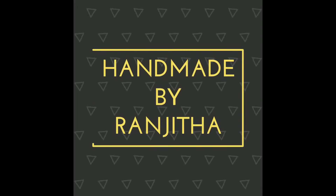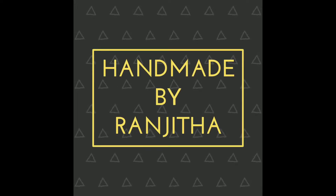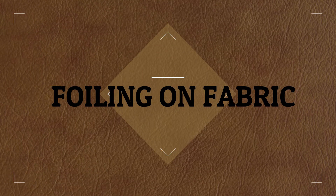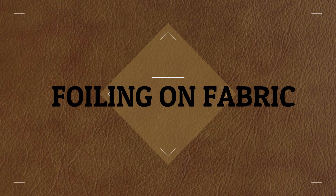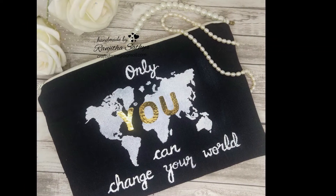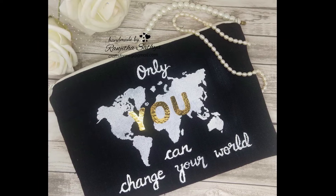Hello everyone, Ranjita here. Welcome back to my channel. Thank you so much for stopping by. Today I'm here with a simple project showing my little attempts with foiling on fabric. It is a very simple, quick and easy project, but very very close to my heart. This was something I made for myself after a very long time.